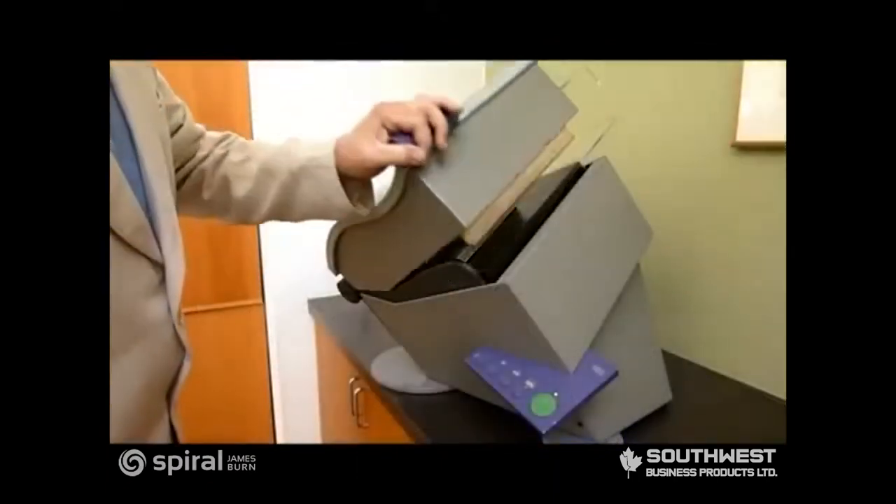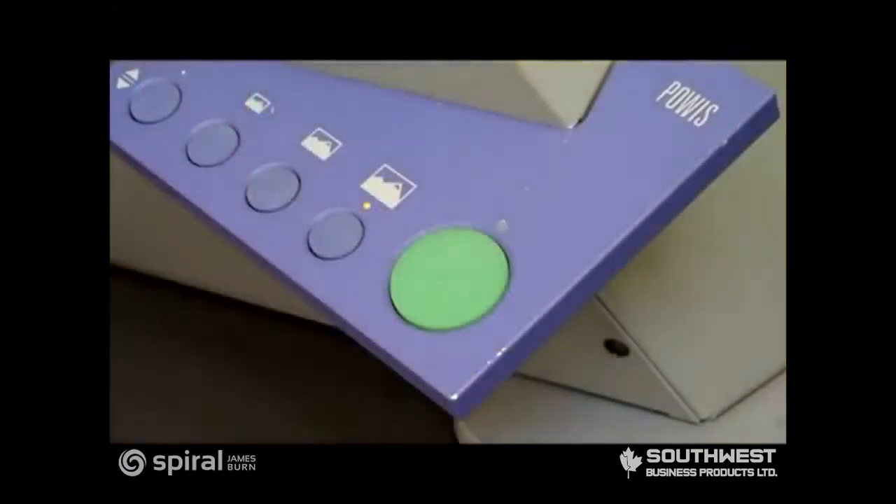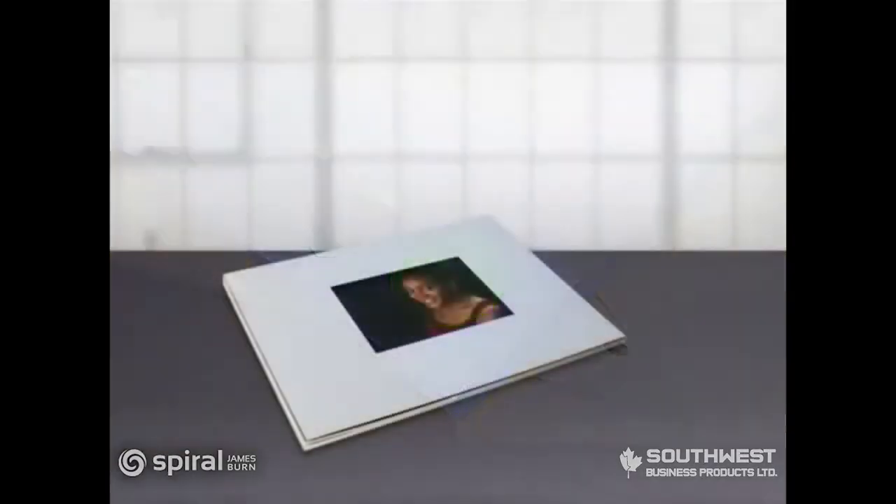Now close the lid and press that big green button. In just two and a half minutes, you'll have a finished book block.